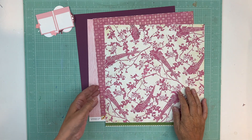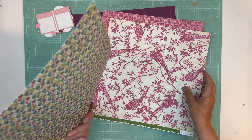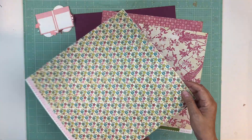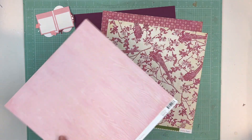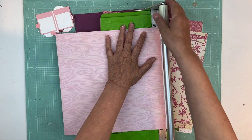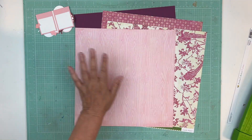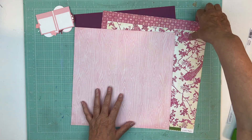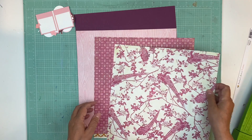Hi everyone, it's Nicole and I'm here to put a page together. We're using that random collection again — that is so pretty! I like this; we're going to use this as the background. It's not often that you see such a pretty pink wood grain — oh, that is gorgeous.